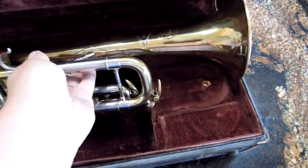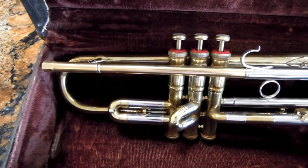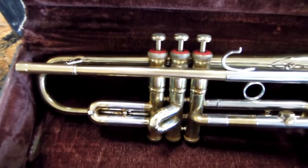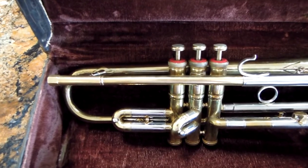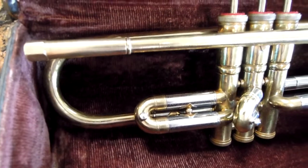I have no idea how old this is. I went to the Rudy Muck website. There was an instrument listed with a serial number that started with 169, and it said it was from the 40s or 50s. This one is lower than that, at 157, then three extra digits, so it should be older, conceptually.